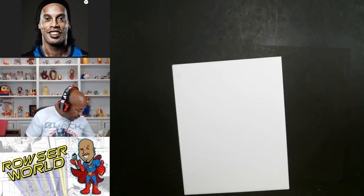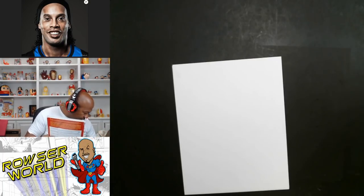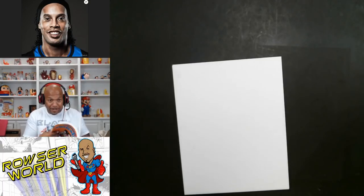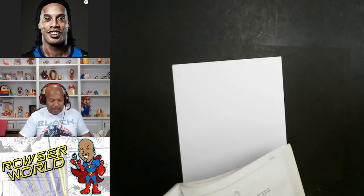Okay, so this is not it either. I got so many drawing books. Hold on. Okay, this is not it either. Oh wait — okay, here it is, here it is!